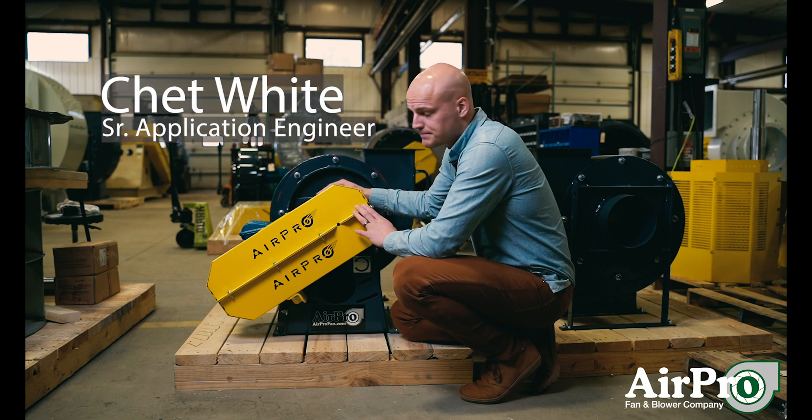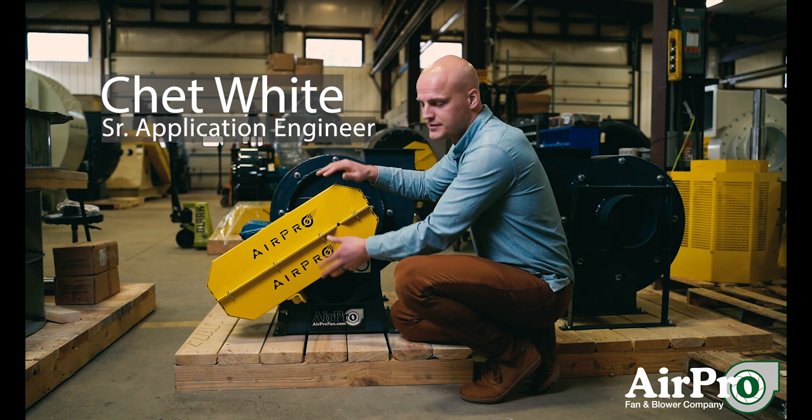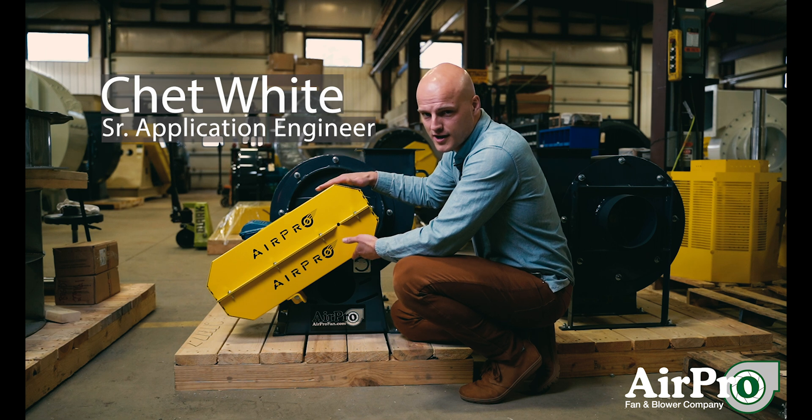This fan has a belt drive system, so we have a shaft, bearings, and belts. Now if we left them exposed, that'd be a danger to your work environment, so we put OSHA guards on them.